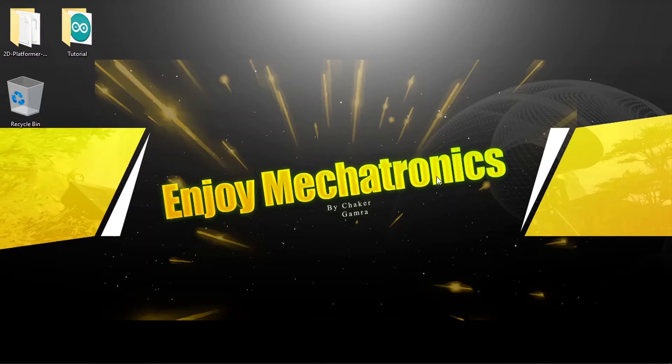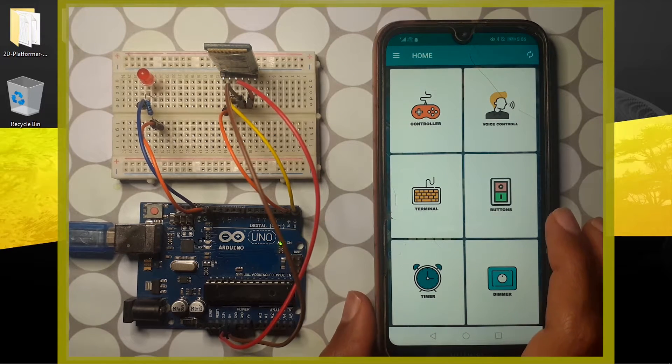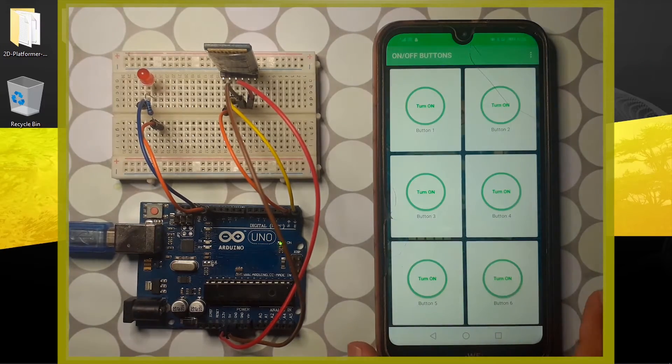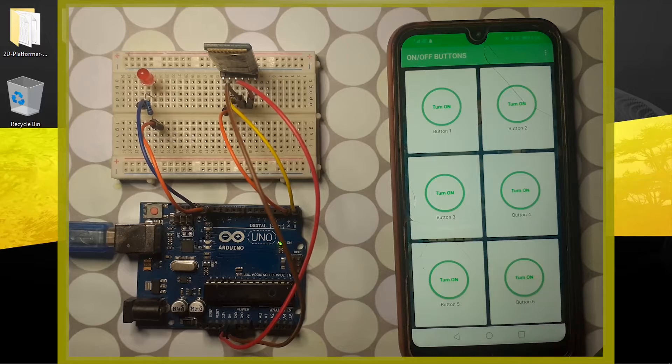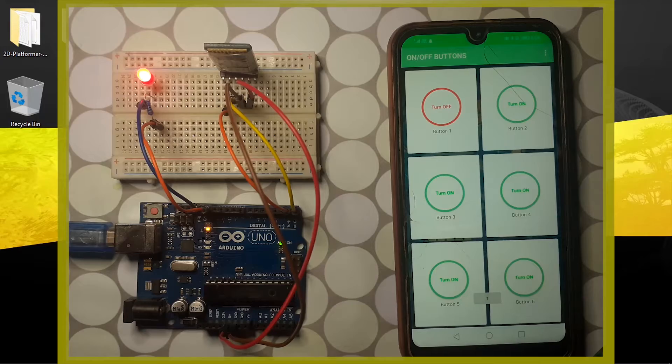Hey, what's up everyone! In this lesson we are going to use the Bluetooth module HC-05. I'm going to show you how to hook it up to the Arduino, then we'll be able to control the Arduino board using an app. For example, we can turn on and off this LED using Bluetooth.